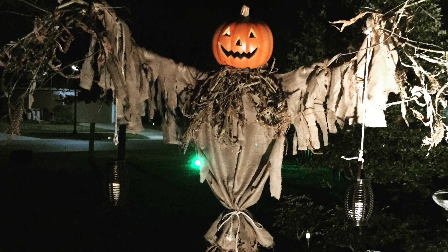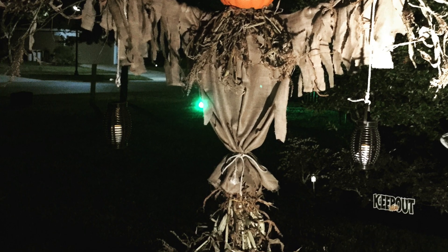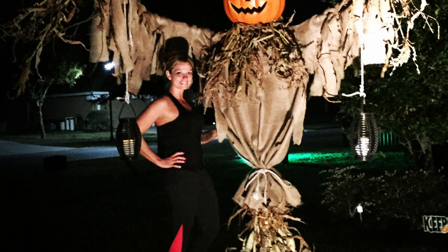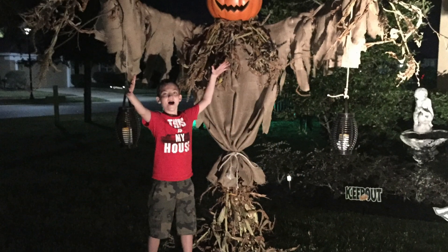Then I just slid the head over the pipe and added some rickety rope, and bought some solar-powered lanterns to hang from his arms. And that's it. Hope you liked my video and my scarecrow as much as this little guy did. Thanks for watching.